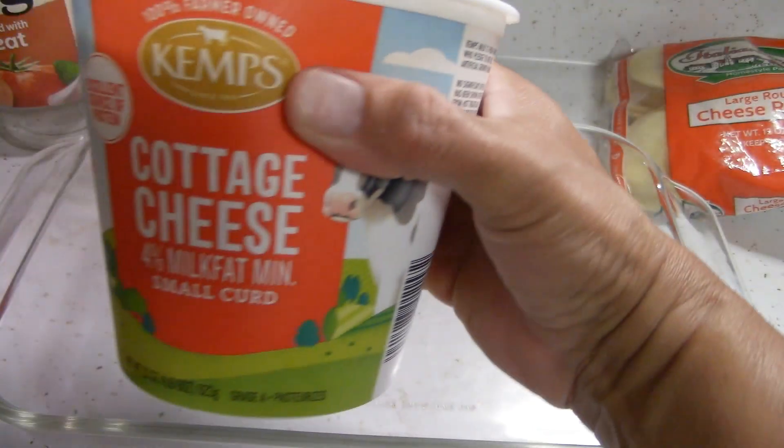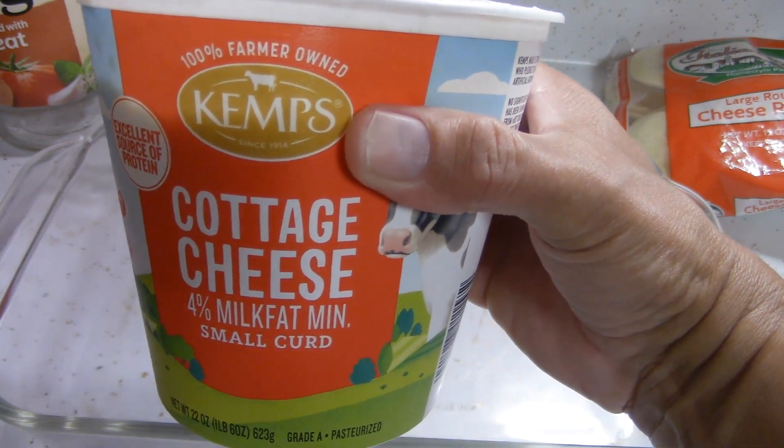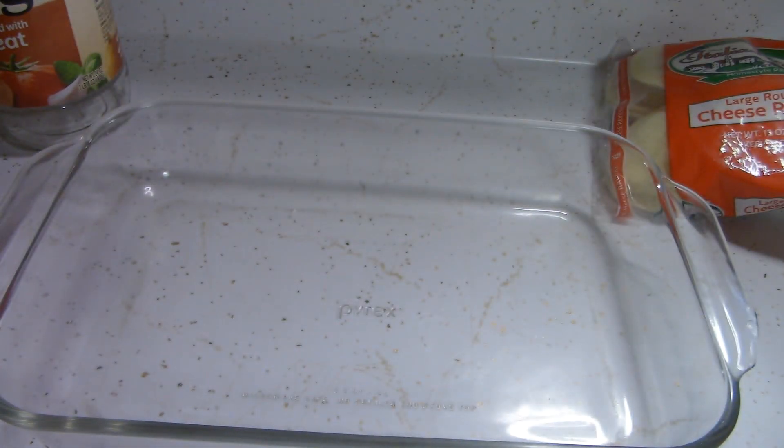Like I said, the only thing not from the pantry is the cottage cheese, which I bought this past week. So I'm just going to start.